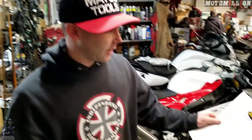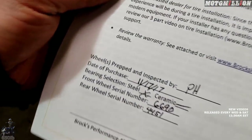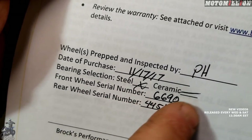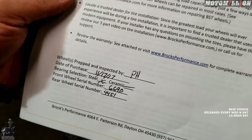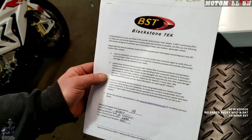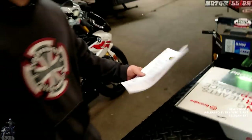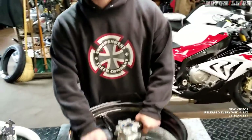This bike will be offered to you for a dollar. You'll get the BST sheet that tells you exactly when the wheels were made, what kind of bearings were in them — though we're switching to ceramic ones — along with serial numbers and some notices about letting your insurance company know, since the wheels are lighter and very strong.